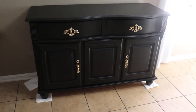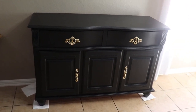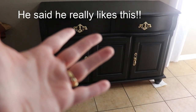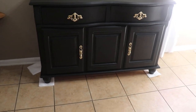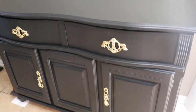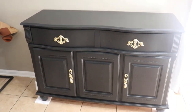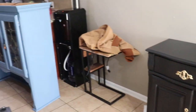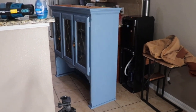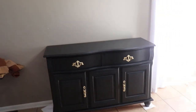I absolutely love this! My husband is not a fan of gold — gold is my thing, it always has been, I wear gold jewelry. So I'm in love with this. I hope he likes it too. I love how the gold hardware pops against the black. Yes, this is perfect! The other piece is just sitting right there — I might paint that and put it back on, but I don't know, I really like this.